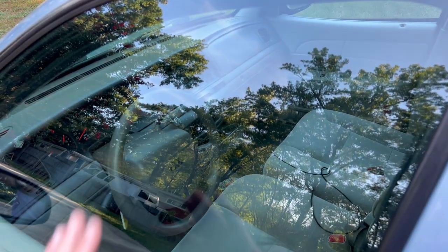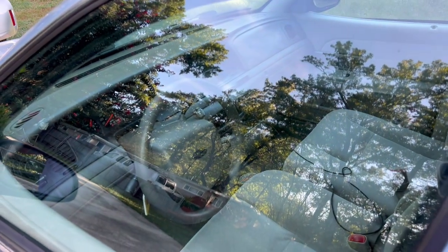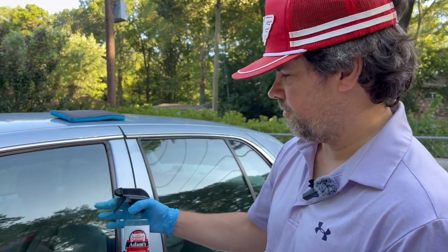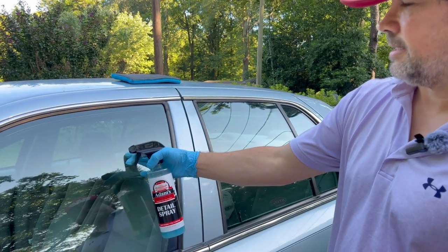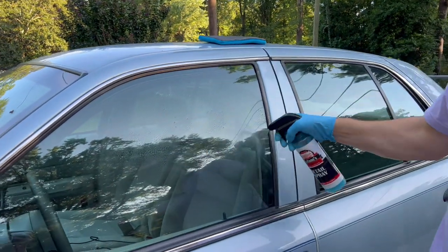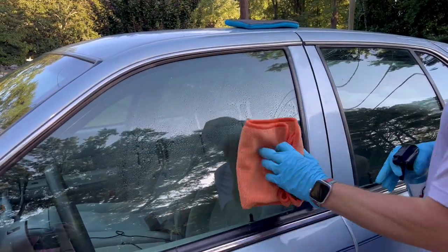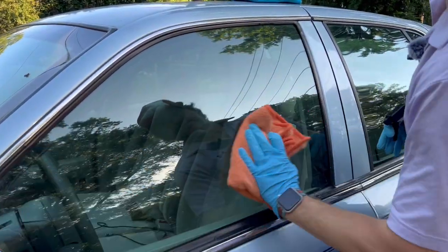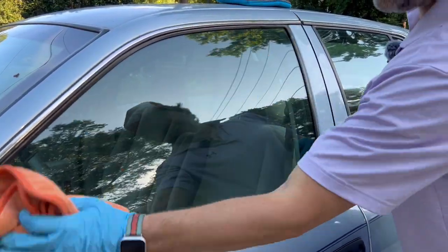Let's get started. The steps to prep this surface are the most important steps, as always. I'm going to leave links to all the products I'm using in the description. First off, start with the cleaning process — for instance, a wash diluted 20 to 1. Spray your window down, take a nice microfiber towel and just wipe it clean.